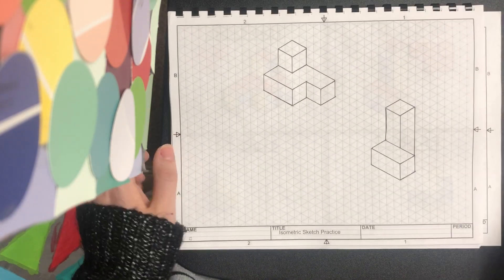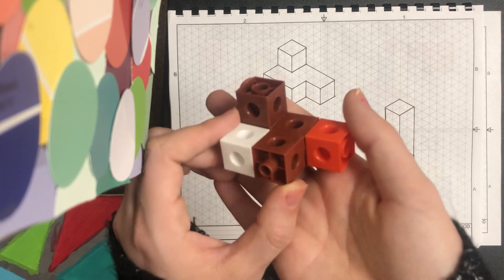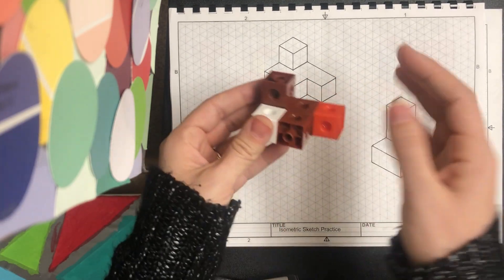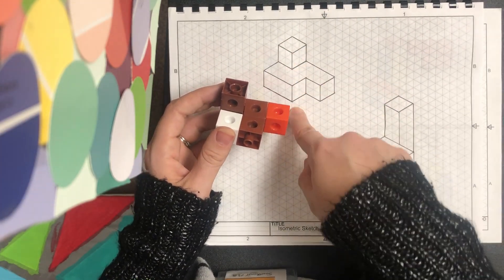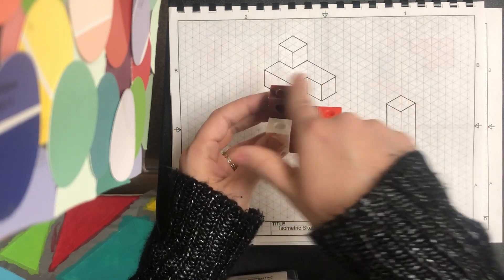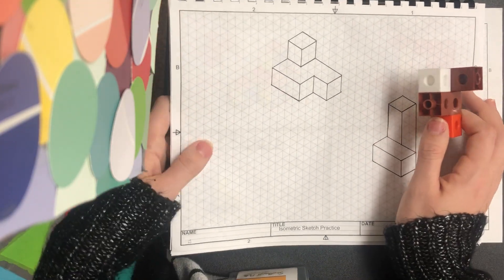Another thing to notice: if you built this shape out of linking cubes, anything on your shape that is a line going up and down will be a vertical line on your paper. Anything that goes side to side — long ways — is going to be a diagonal line on your paper. Just a couple of things to remember before we get sketching.